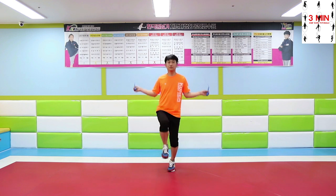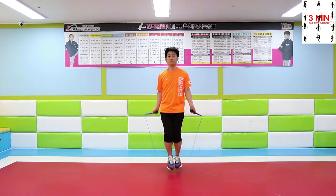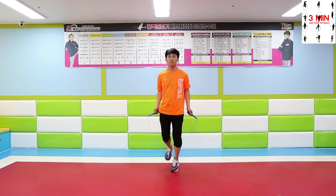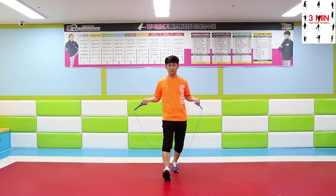Practice using this technique. If you can't do it at first, practice the motion without the rope. Keep working on this jump and you will be able to do it well.